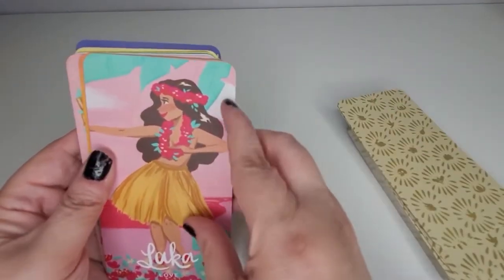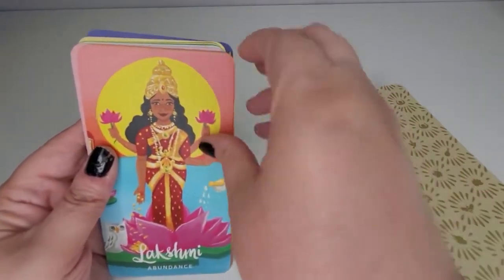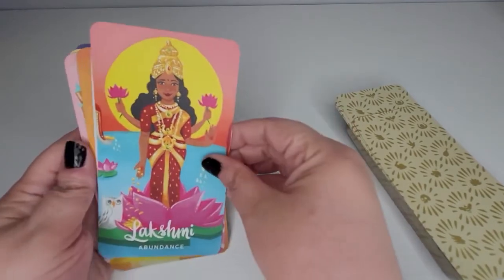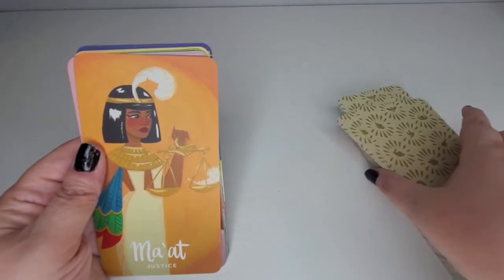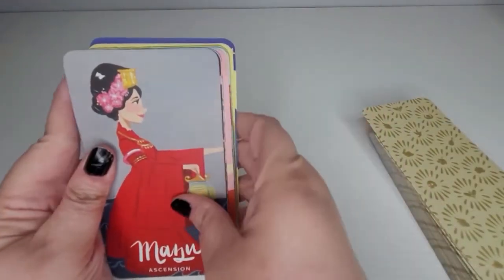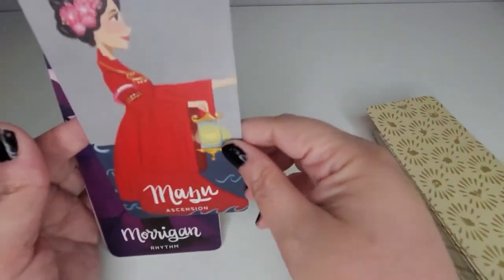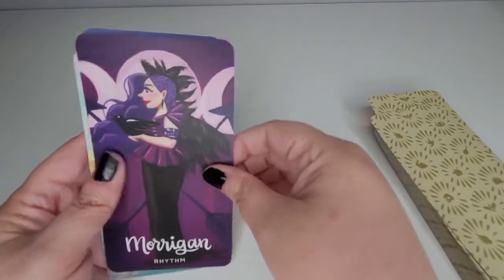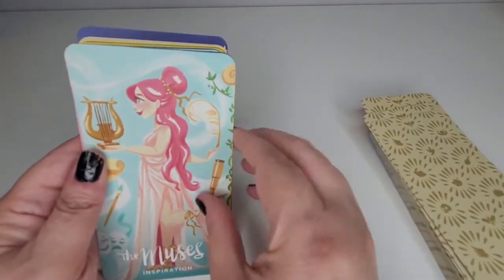Oh, this one's beautiful too — there's like a vintage vibe about her, I really like that. Wow, there are a lot of cards in this deck — my hands are getting tired! A lot of them seem to be from Japan, Egypt, and Polynesia. Oh, I love her — she's so regal looking. Ooh, this girl is fierce — you do not want to mess with her.